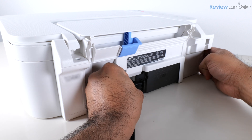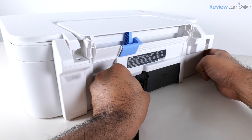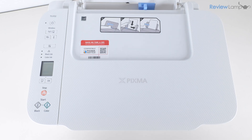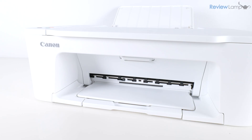While we're working on the back of the printer, let's plug in the provided power cable into the jack on the back of the printer and plug the other end into a power outlet. Next we're going to power the printer on by pressing the power button.